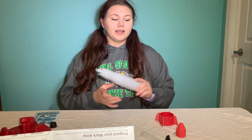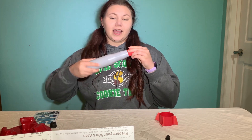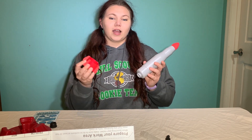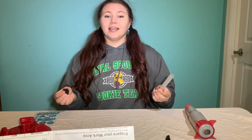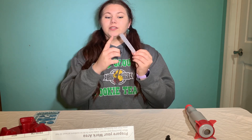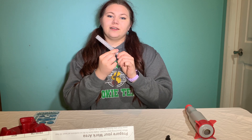Now that we have all of our materials ready let's get started. The first step is to take the body of the rocket and the nose cone and just slide the nose cone onto the rocket, and then you're gonna do the same thing with the rocket fins. The next step is to take the reaction tube and your stopper and put the stopper on the long end of the reaction tube and slide it all the way down.